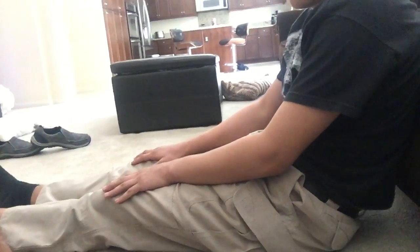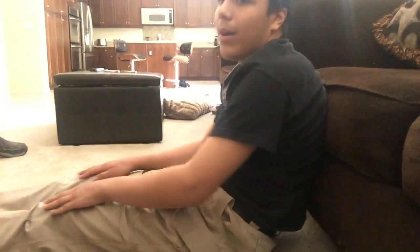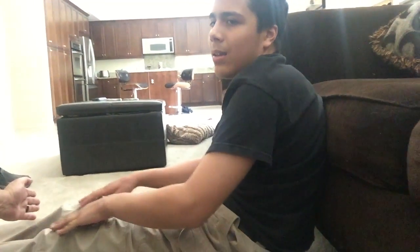Knees flat, hands together, slow, and stretch. 1, 2, 3, 4, keep reaching, 5, 6, 7, 8, 9, touch my hands, touch my hands, 10, good job.